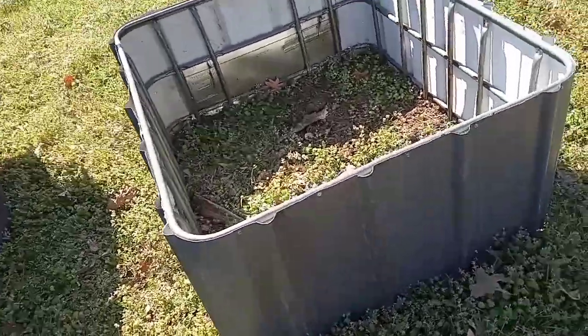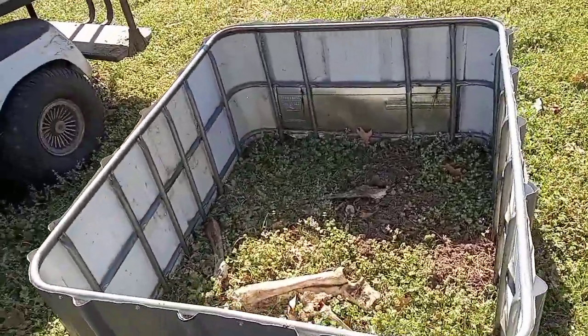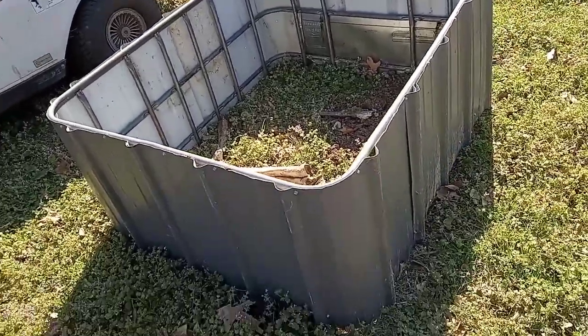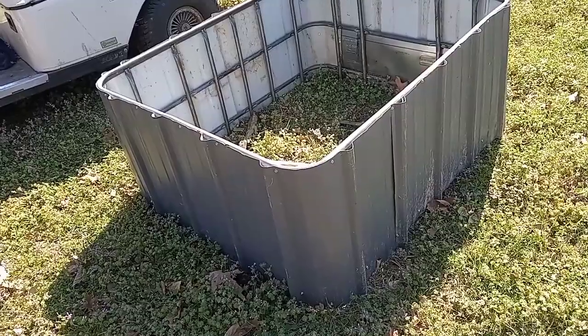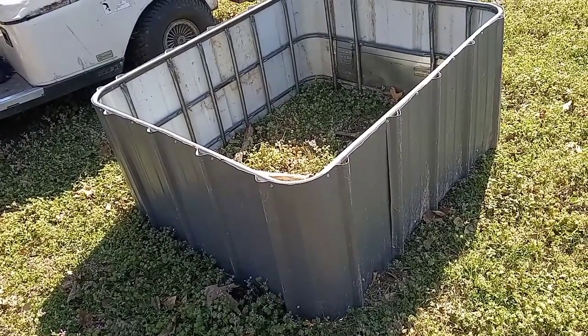That's the way I fill it. There she is right there, that raised bed. What I do is I'll go out there to the field and I'll grab some cow manure and some hay, some old nasty wet hay. And I'm going to go up about a quarter to a half because it's going to settle in.